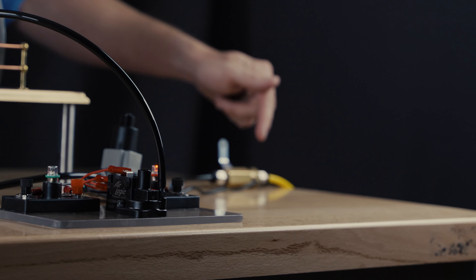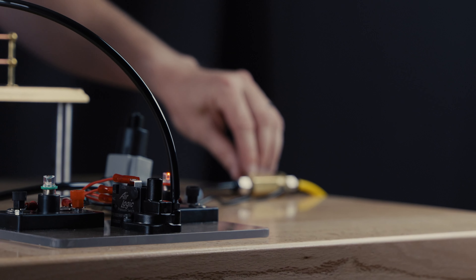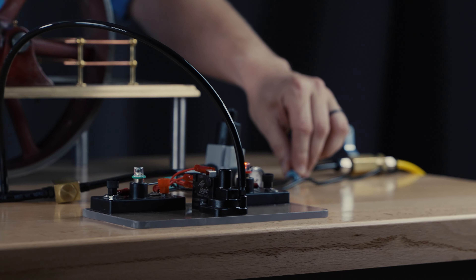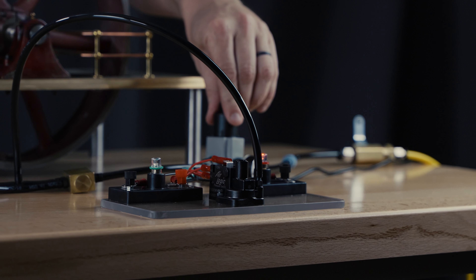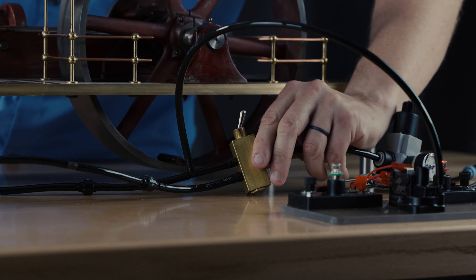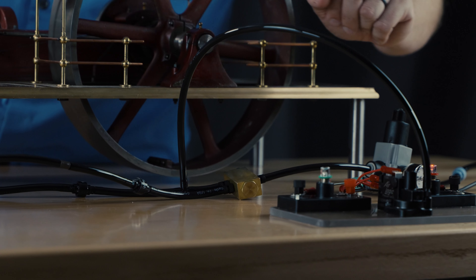We have our incoming air pressure at 120 psi, an on/off valve, an upstream filter to protect everything downstream, a regulator at 20 psi, and a little toggle valve that's going to be able to select one of the other circuits.